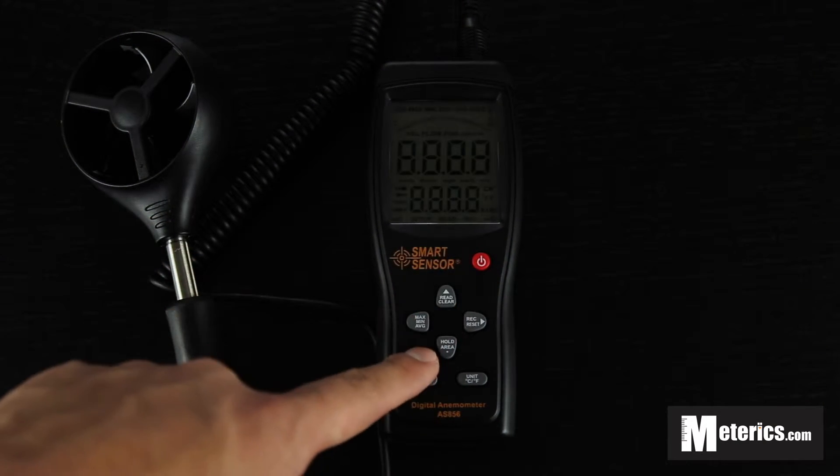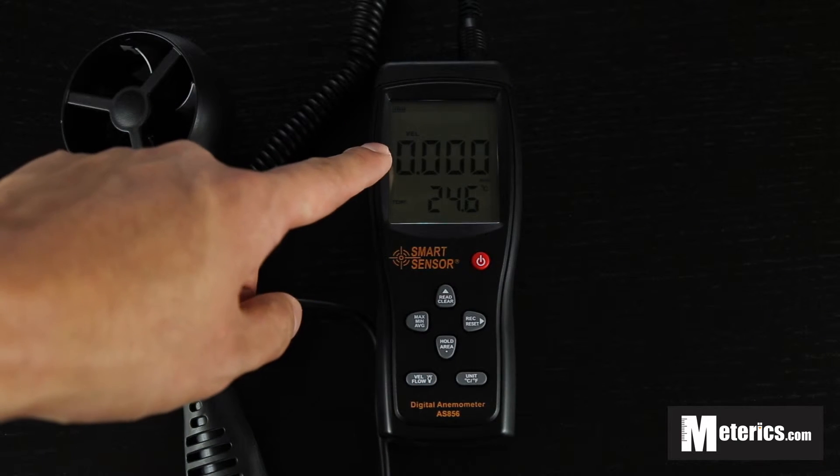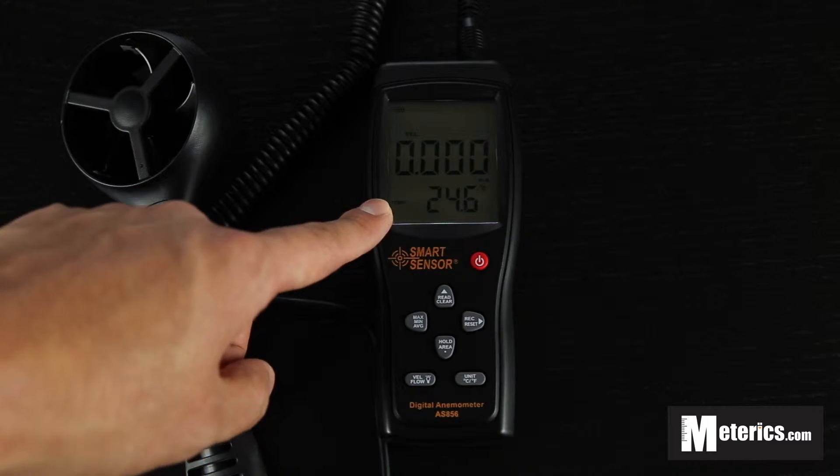So let's turn it on. As you can see, on top you will get the wind speed. The bottom is the temperature.